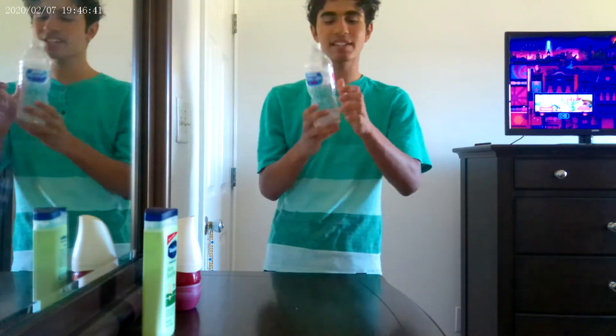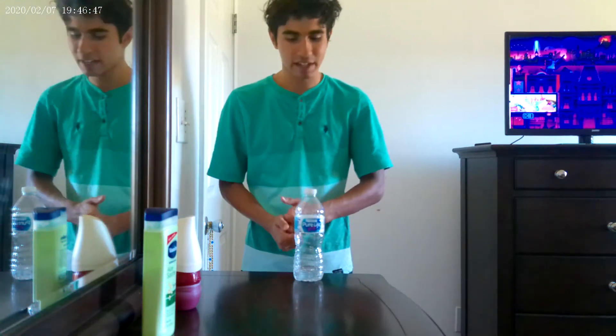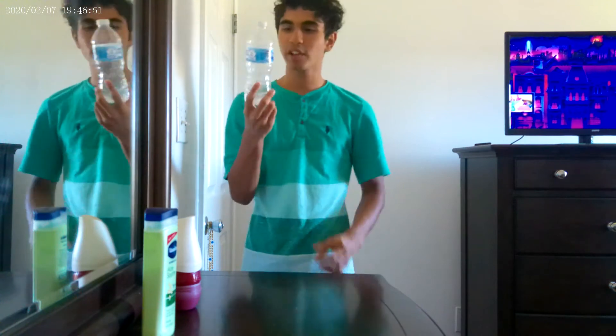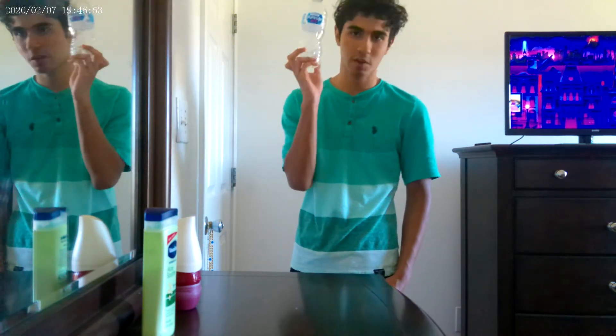I hope you guys like this fantastic water bottle flip video. See any trick shots that I made — it's really amazing. This is really amazing, guys. I really hope you guys enjoy this Nestle Per Life water bottle flip challenge.